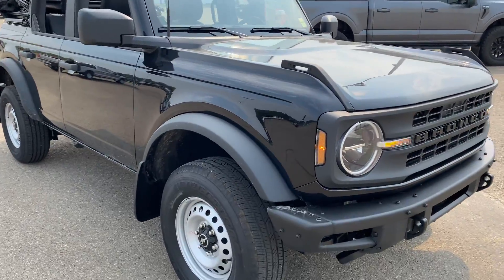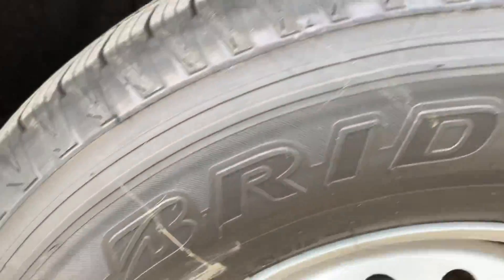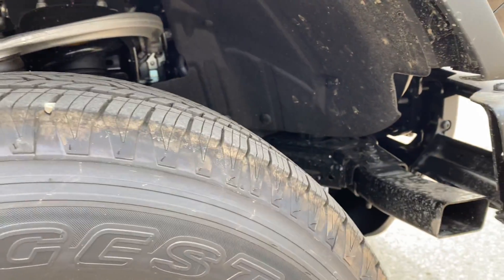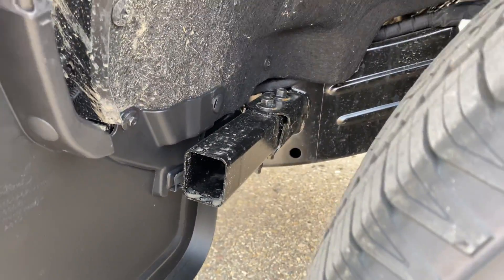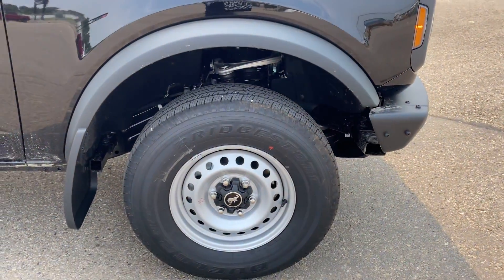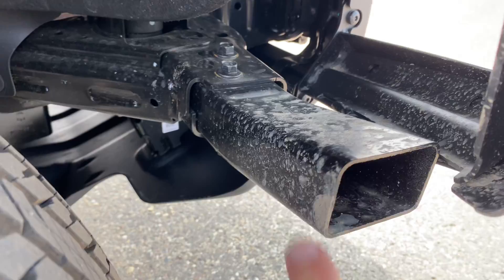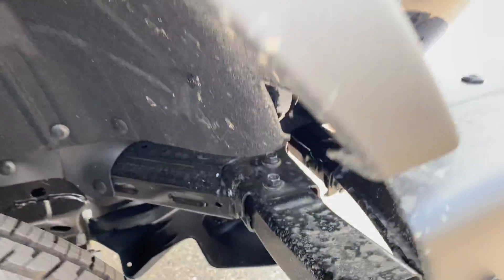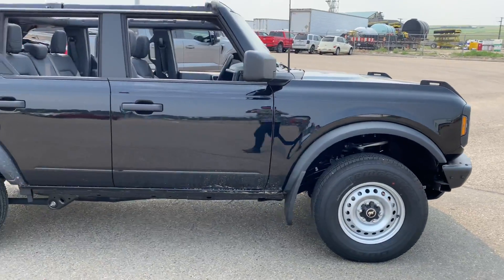We are going to put wheels and tires on it. The base model, because this doesn't have the Sasquatch package, it has the crash bars in there and here as well. This will not allow a 35-inch tire to fit without rubbing, so you might have to take these out. These are not on the Sasquatch package, because this thing definitely needs tires and wheels.